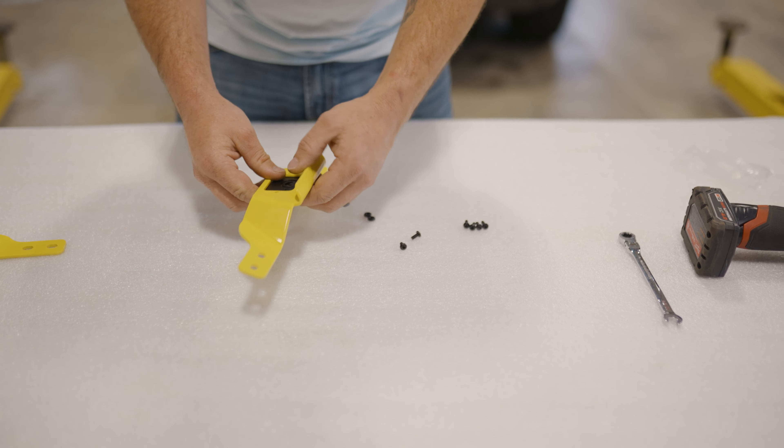Now that we got our handles assembled, we're going to go ahead and install them on the roof rack. These roof racks are all designed with this spacing in mind, so you can literally put the handle anywhere on this roof rack and it's going to line up. That goes for all Prinsu racks, including UTVs. So you can put it up here for the driver's side access, or you can put it midway towards the back.